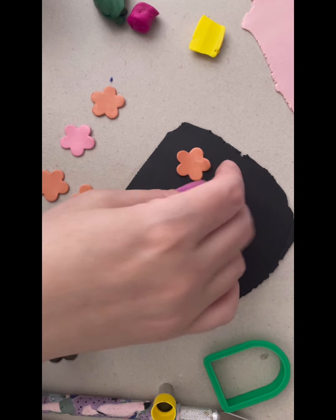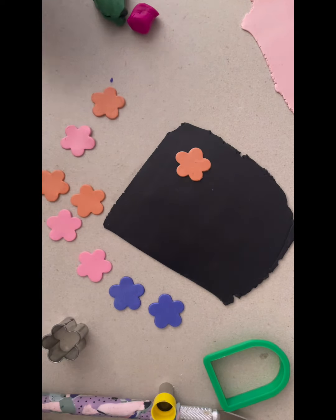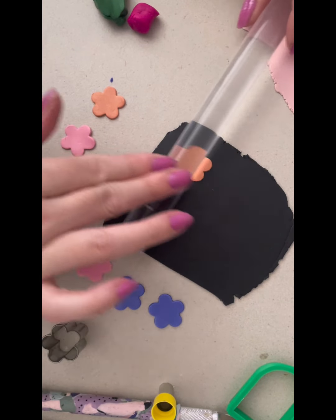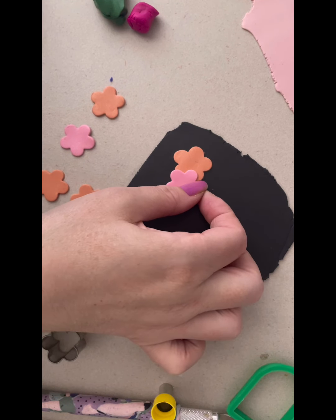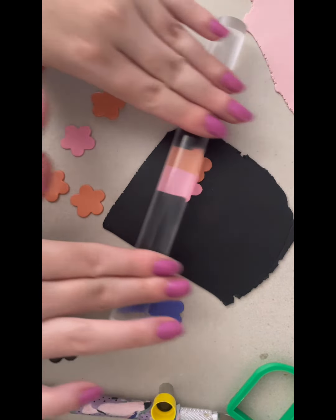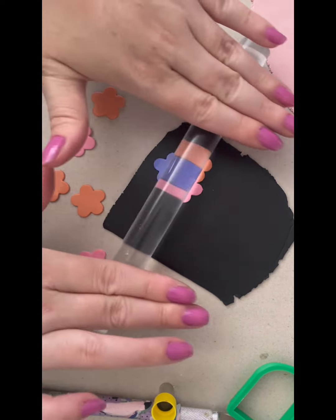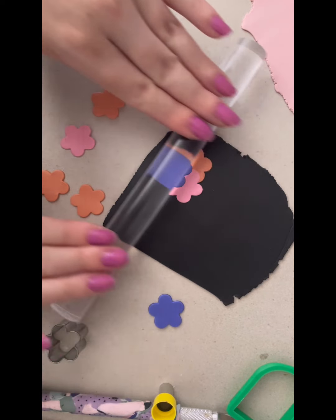Then I'm just going to start randomly placing them onto the clay to find out what positions I like. I'm going to use the roller to really gently roll over the top and just push that flower into the base clay without stretching it and distorting it. I'm going to do each one at a time because I want them to be layered, and I don't want it to get too thick. I think it'll look funny if I pile them all on together and then roll it out — I think that will change the shapes.